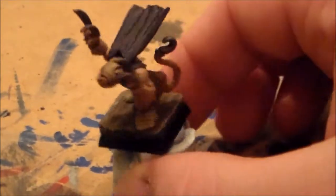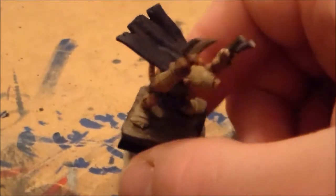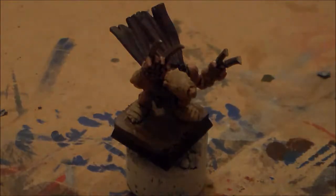I'm whittling down the last few bits of getting all my Skaven army finished. Now what do you guys think? Make sure you leave a comment below, hit the like button, and if you haven't, make sure you subscribe. Thanks for watching, I'll catch you guys next time.